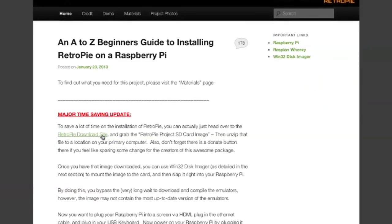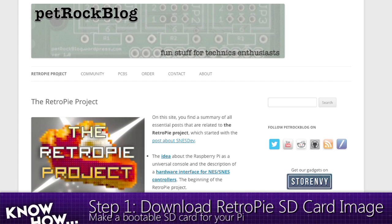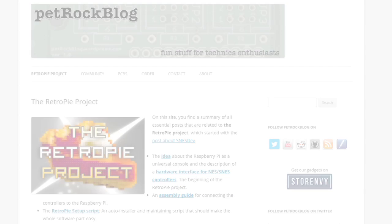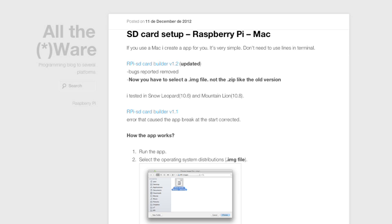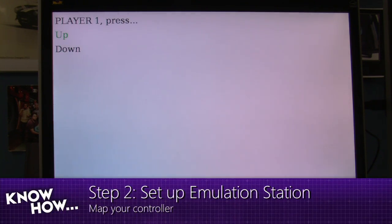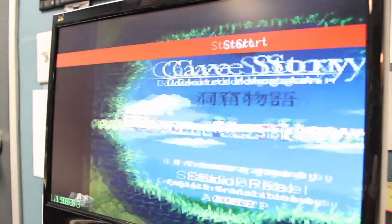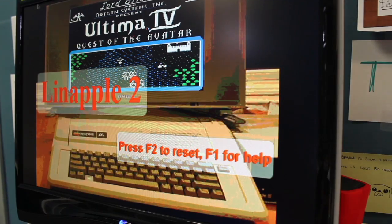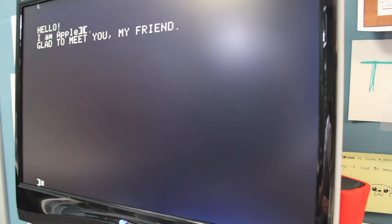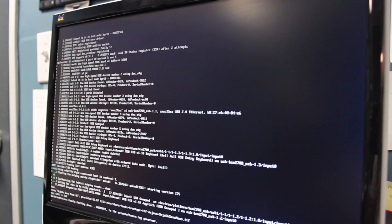First, download the RetroPi image from petrockblock.com. Since I'm using a Mac, I'll use the RPI SD card builder to put the image onto the SD card so the Raspberry Pi can read it. It'll boot into Emulation Station and come up with a white screen asking you to map your controller specifically for Emulation Station. Follow the instructions and you'll be inside Emulation Station. Obviously we haven't moved over any ROMs — these are just some default things: your Apple 2, Doom, and a couple of other things.